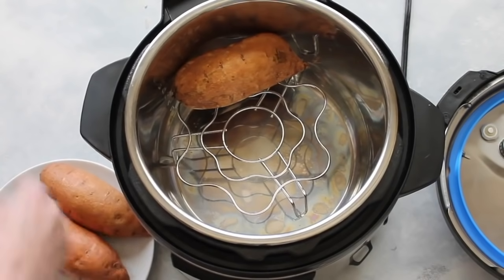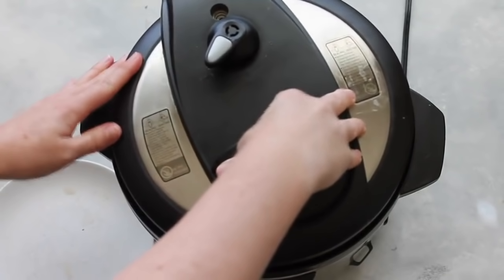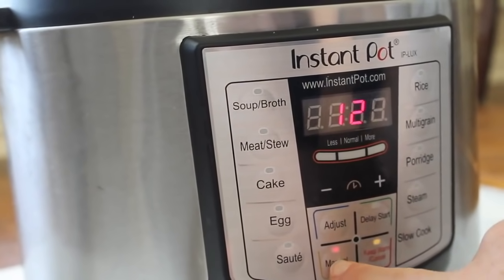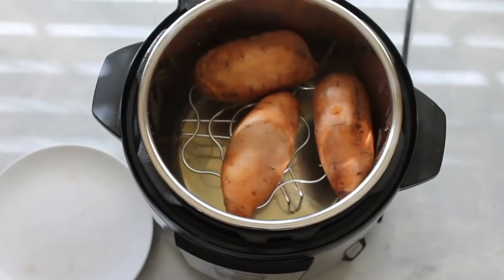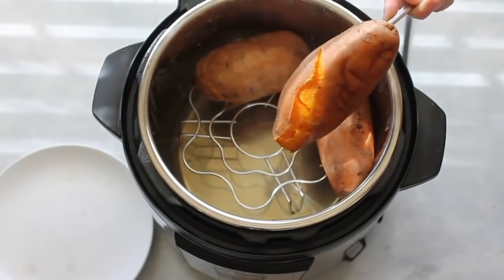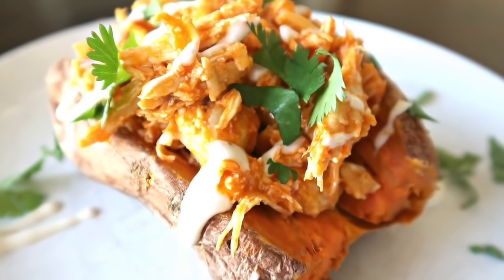Number three: the sweet potato. I'm doing three sweet potatoes here, placing them on the rack with one cup of water. Put the lid on, sealing not venting so it will pressurize. Push manual and go up to 15 minutes. I did a quick release and pulled the lid right off. These sweet potatoes are a little bit more firm than I like, so I'm going to put the lid back on and cook them for another five minutes. If you like them a little more firm but cooked all the way through, cook them for 15 minutes. If you like them really soft, cook them for 20 minutes. You can peel and mash them for mashed sweet potatoes, or I made a delicious sweet potato chicken recipe last week — I'll put a link in the description.